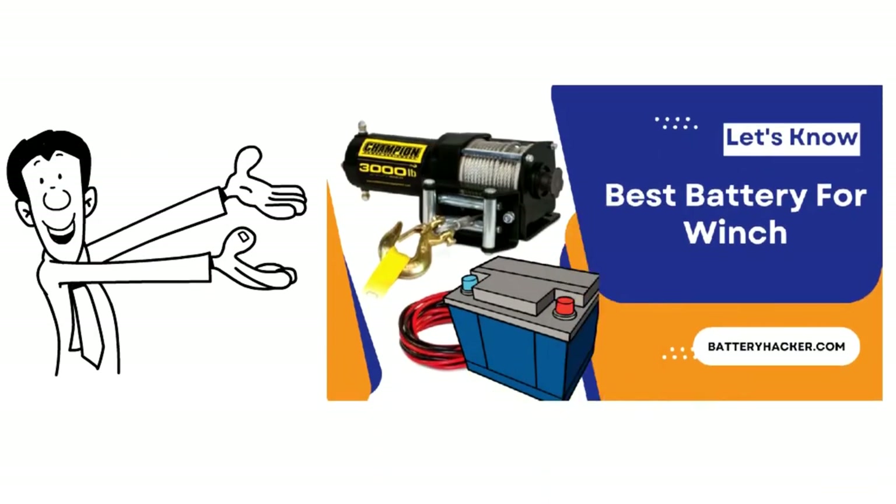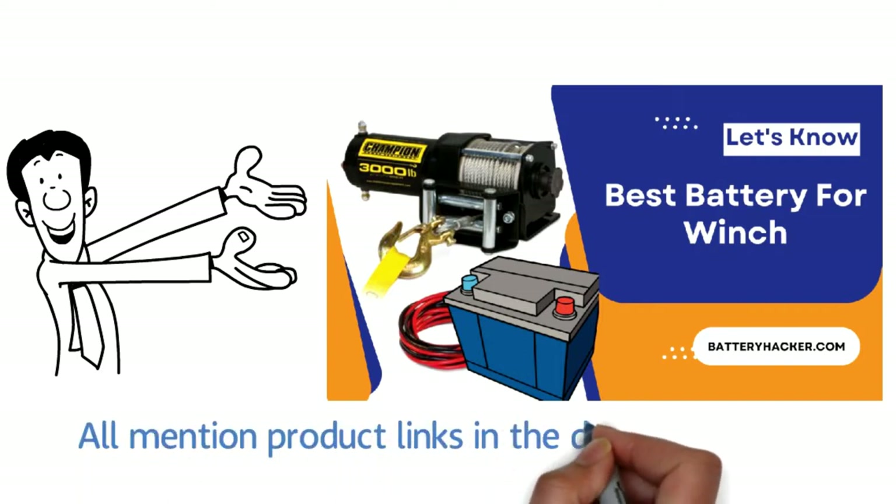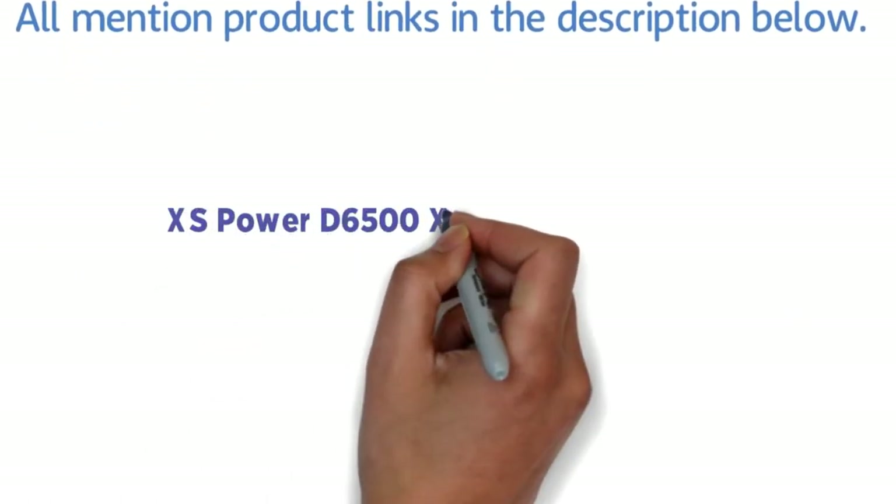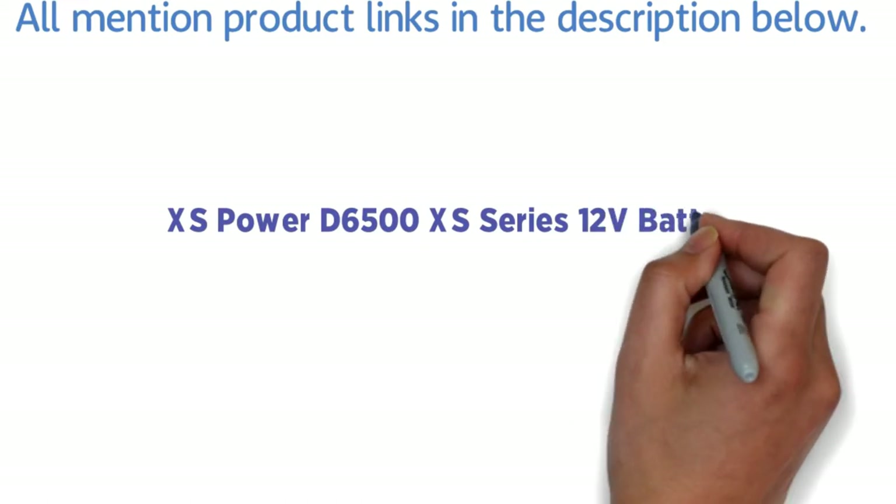Hi, today we discuss the best battery for your winch. We also included the link to all products in the description below that were mentioned in the video. So let's start. Number one: XS Power D6500XS Series 12-volt battery.